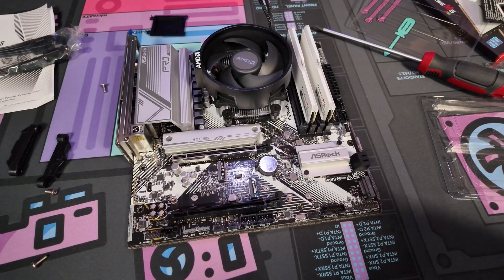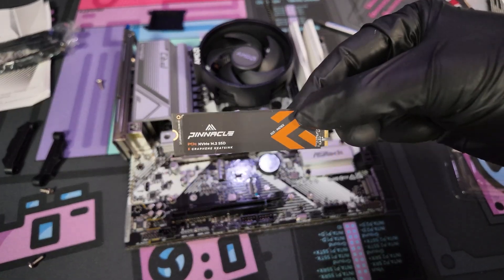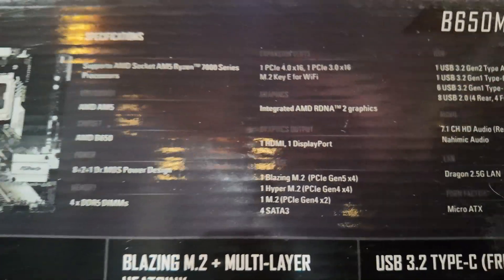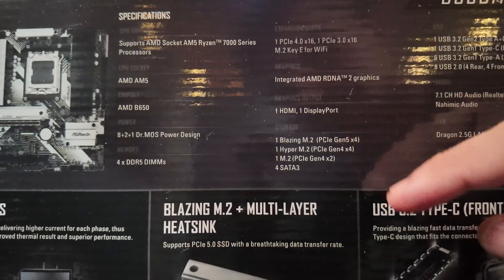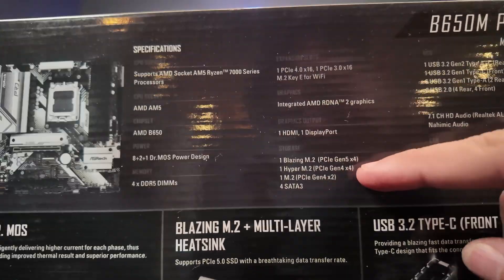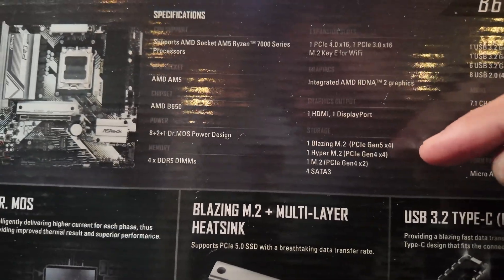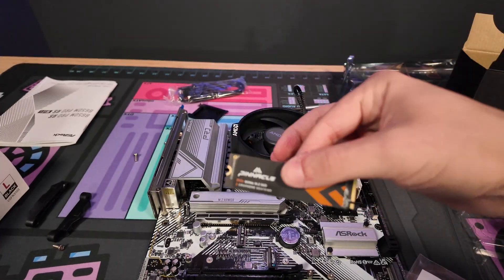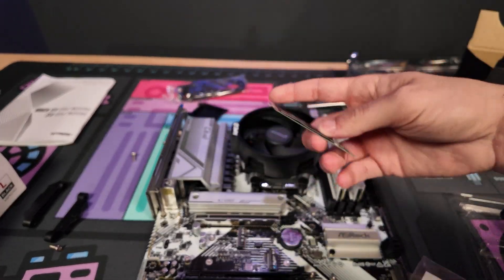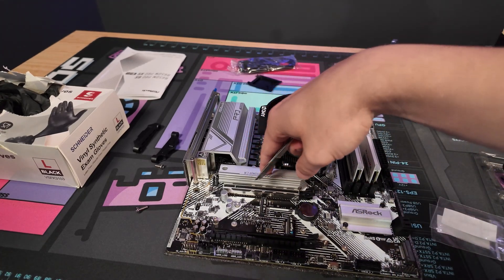Make sure both sides are lined up and carefully push down the RAM, applying pressure until you hear a click. It should be pretty obvious that the RAM is in, and when you push it in that little lever should come back up. We just have one last thing to install. We have this Gen 4 NVMe M.2 SSD. I'm going to go over the slot compatibility again because it's pretty important — on the back of the motherboard box you can see the three different types of M.2 ports.